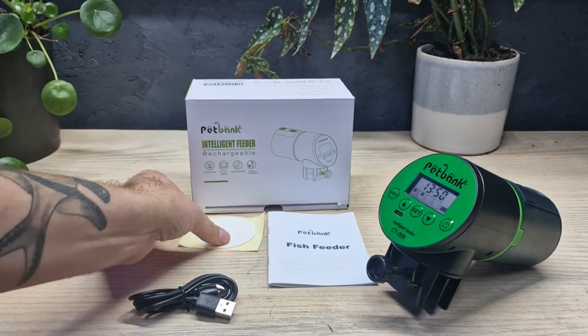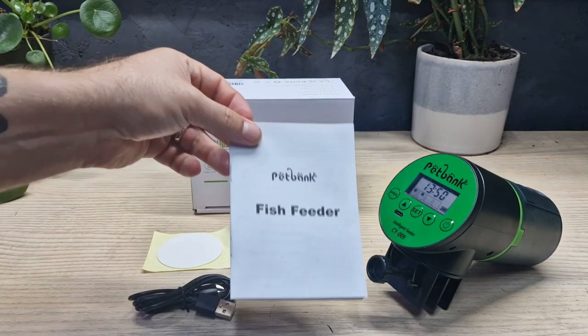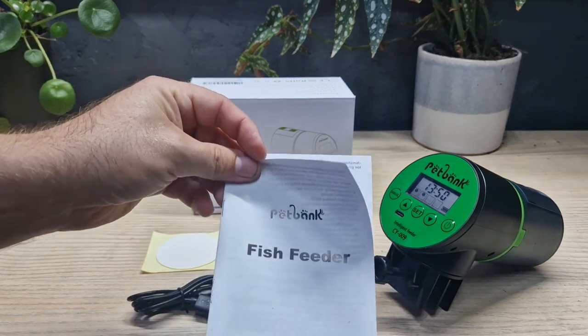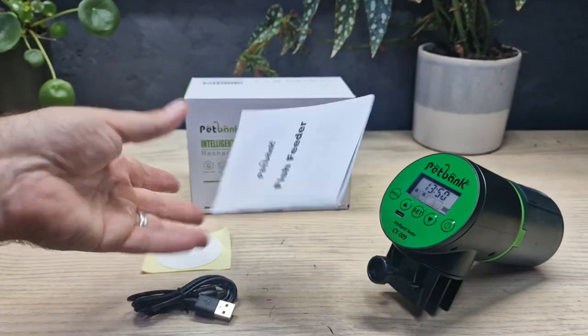In the box to start with you get a cable to recharge it, you get a sticky pad which I'll explain later, and you also get your manual. There's not a lot in there but it is useful information and it is in lots of different languages.